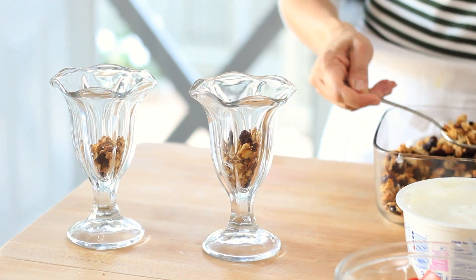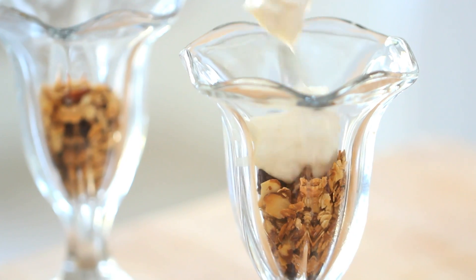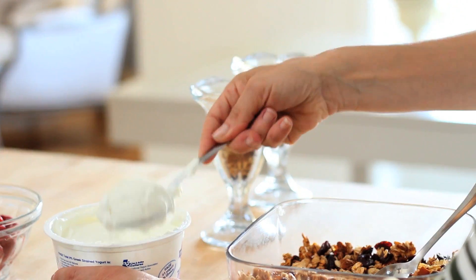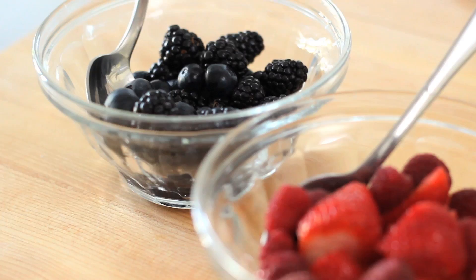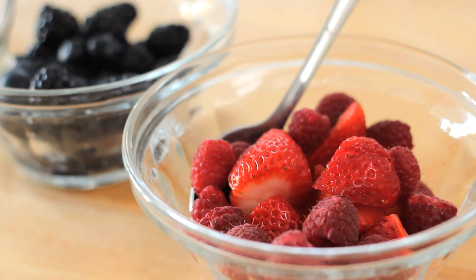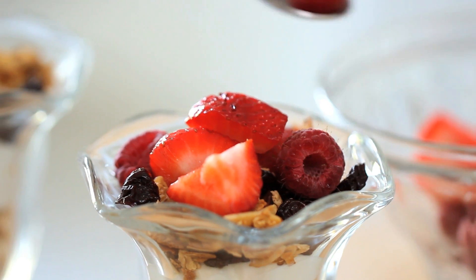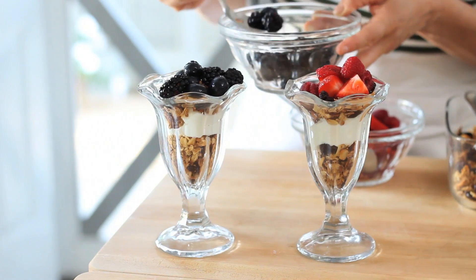At our house, that usually means a sturdy sundae glass — fancy enough for them, and if it drops on the floor it's not going to shatter. In the glass, put down a little bit of granola, then a scoop of nonfat Greek yogurt. I love the Greek yogurt because it has a very creamy texture and my kids really love it. Then add a little more granola on top, and serve with some fresh fruit. My eldest daughter loves strawberries and raspberries, so I'll top hers with those, and the little one likes blackberries and blueberries, so I'll top hers with those.